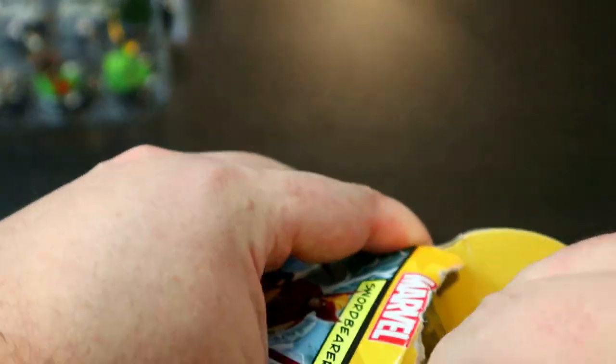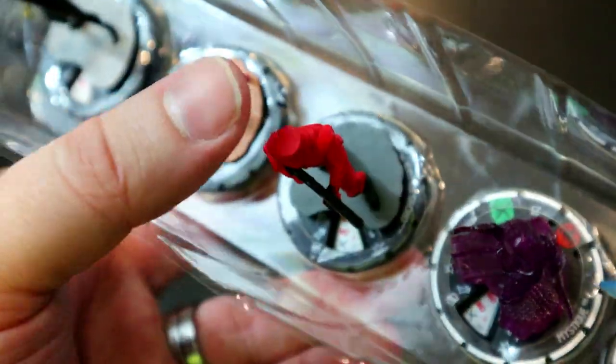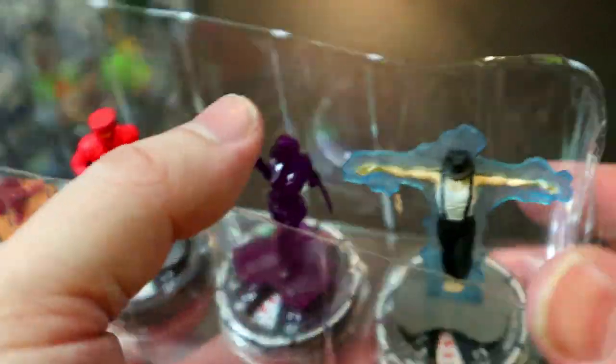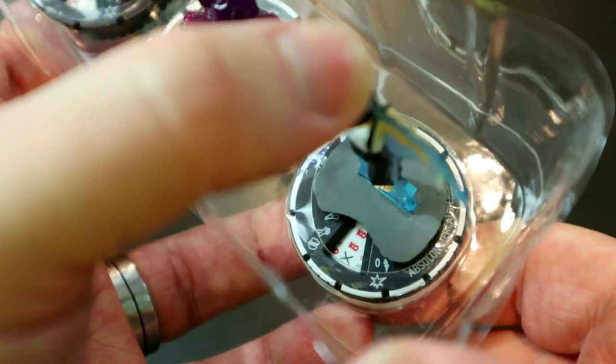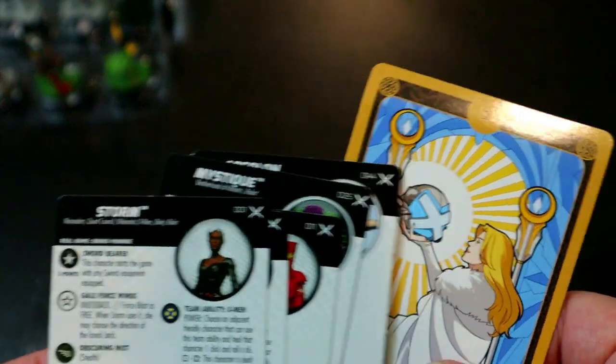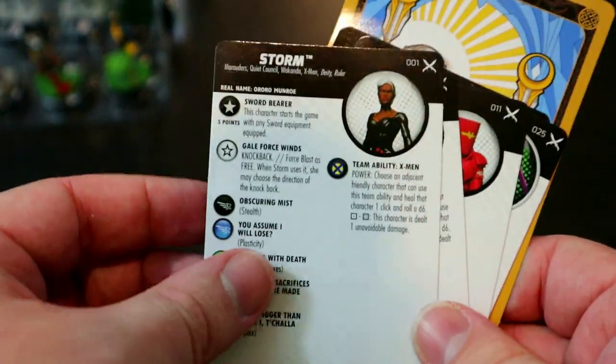No equipment yet but booster five opens with another tarot card. We pull Storm, Lockheed, an Orcus Soldier, Mystique (the Danger Room construct version), and an unfamiliar character named Absalon Mercator. It seems like tarot cards may appear more often when you don't pull a super rare — that said, better odds of a tarot card is a nice consolation.